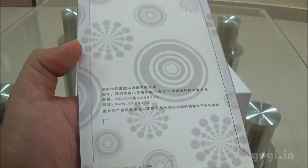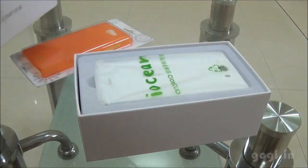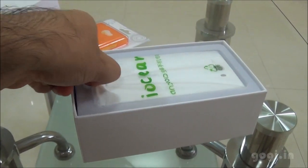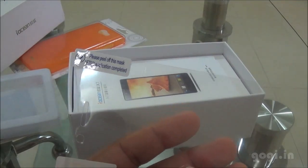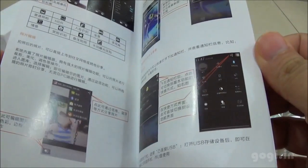Now let's start with the unboxing process. In the box you'll find the handset, the X7 — we'll have a look at this later. I've already done a review on the WAMI Passion Z which is actually a rebranded X7. Inside the box you'll find the screen guard and this is a booklet, a user guide — everything is mentioned in Chinese.